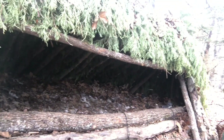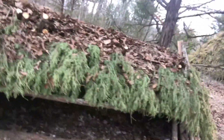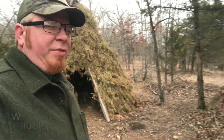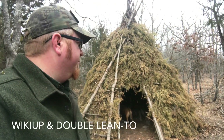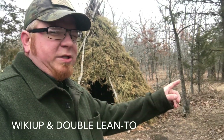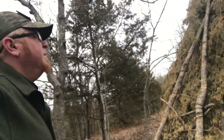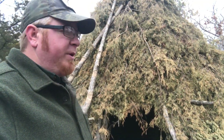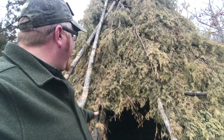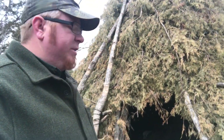He expanded on the lean-to, closed up the entry, and then has a beautiful built-in bed as well. The great thing about these shelters is I got to get my hands on them pretty aggressively in the spring and fall. We built this double lean-to all this fall, and you've got to have at least three or four layers of boughs.